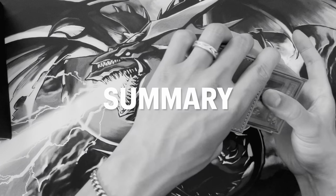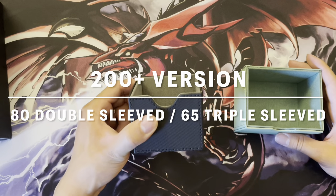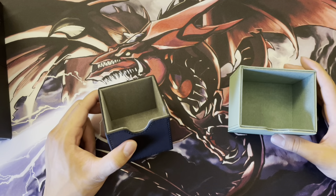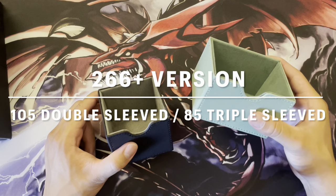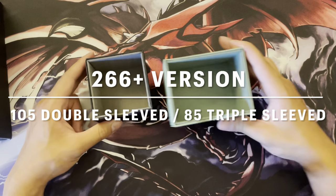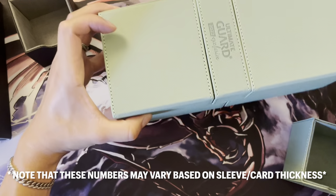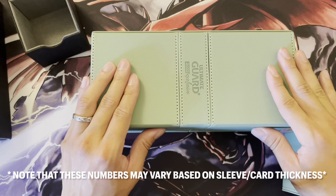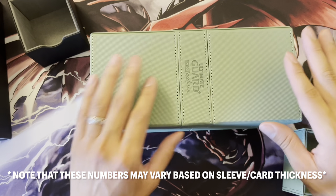To summarize: for the 200-plus version, you can fit about 80 double-sleeved cards or 65 triple-sleeved cards. For the 266-plus version, you can fit about 105 double-sleeved cards or about 85 triple-sleeved cards. Since I like to triple-sleeve, I will be going with the 266-plus version and will likely be returning the 200-plus version. If this was helpful, please feel free to like and subscribe. Thanks.